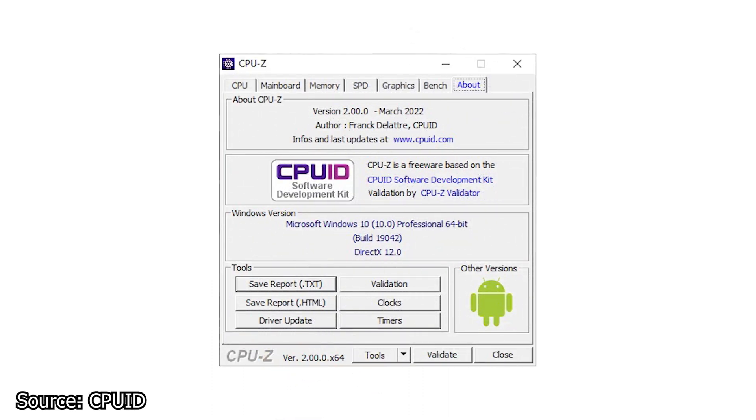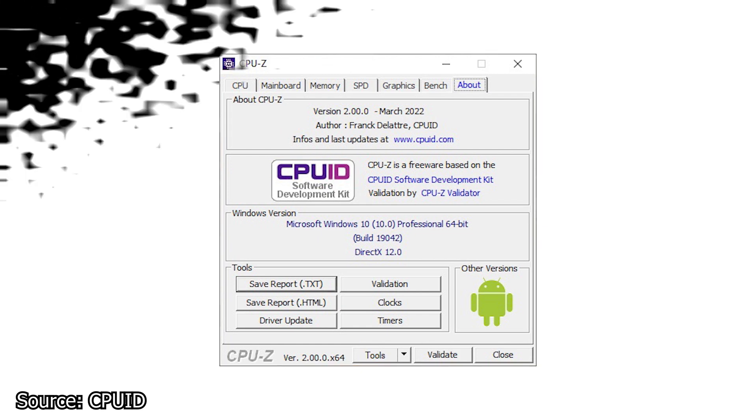And finally, CPU-Z — not to be mistaken with GPU-Z — has a new version: 2.0. This one looks the same as the previous one; however, it has added support for all the new CPUs and model variants launched recently. Other improvements involve the DDR5 RAM detection system and preliminary support for the new AMD Ryzen 6000 APUs. The software can already be downloaded on the official CPUID website.